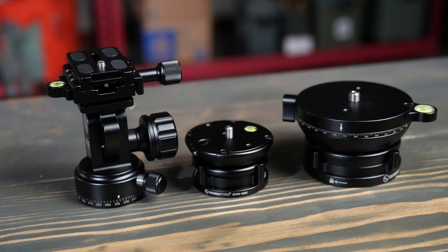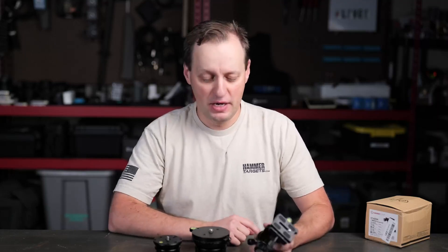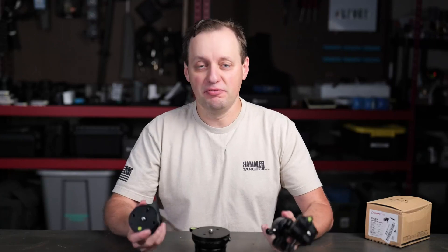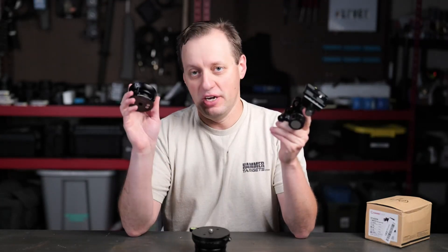You are a professional photographer or videographer on the go, looking at some bases for your tripod or monopod. You have a couple of different options and you might be settling on a couple of these. From Sunway Photo we have the DYH68,